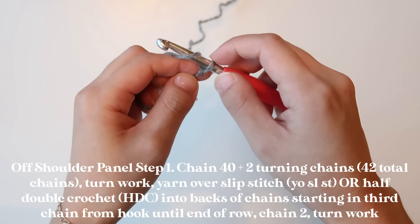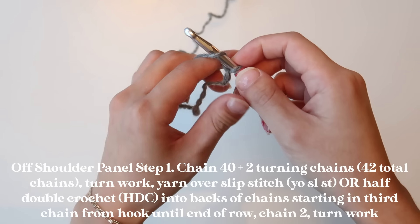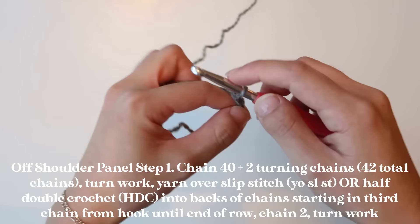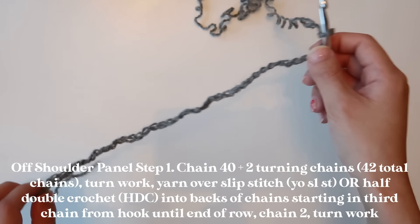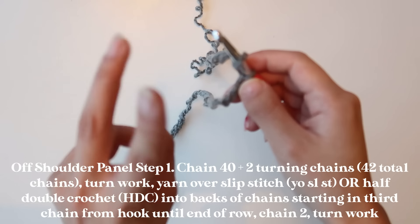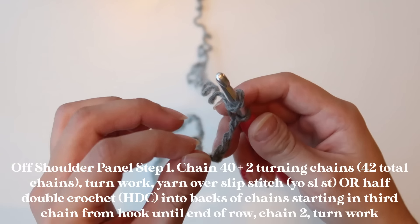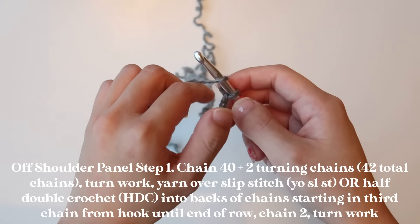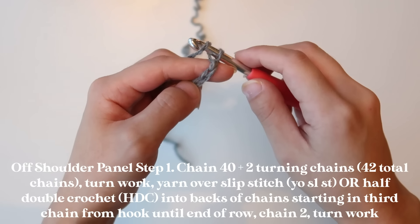To make your chains, you're going to do a yarn over and then pull that up. Repeat this for however many chains you want your off-the-shoulder panel to be. I have completed 42 chains total — 40 stitches plus an additional two, which are referred to as turning chains. Turning chains means you are not going to be working in them for the entirety of the project, so I am not going to be working into those last two chains.